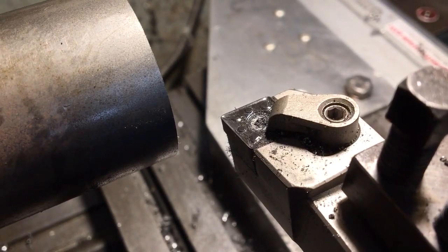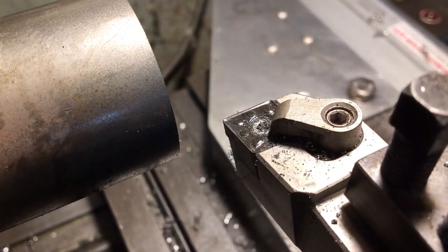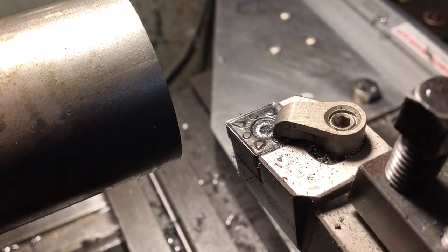Hi guys and welcome to another video. This is a very quick one but it's something that comes up a lot. Somebody asked me today about the difference between high-speed steel and tungsten carbide and when I might use them.